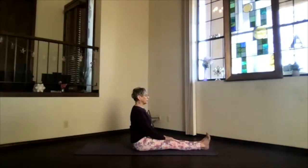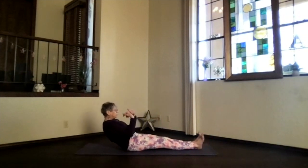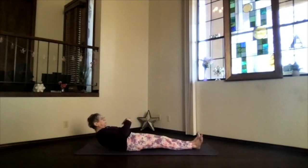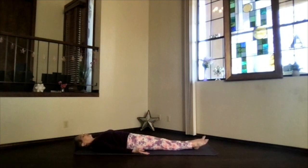Straight up, take a moment and breathe. Then activate your core — we're going to slowly roll down: onto the sacrum, then the lower ribs, then the shoulder blades, the shoulders, and the head — everything down onto the mat into that reclined integration.